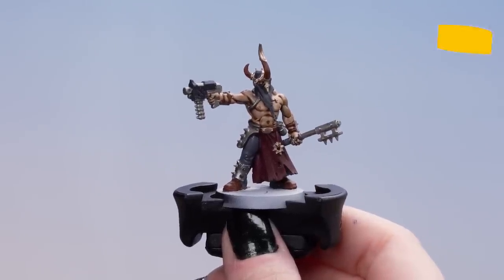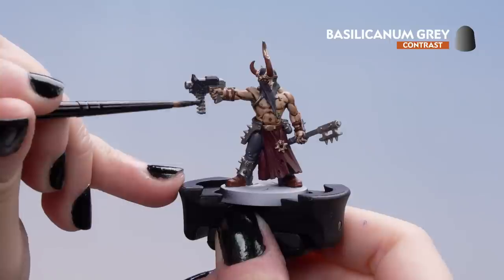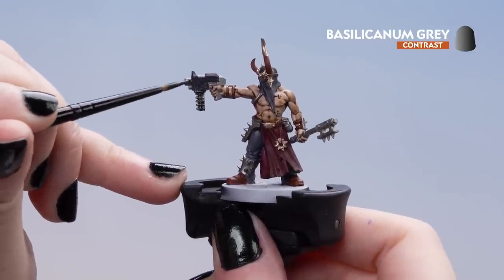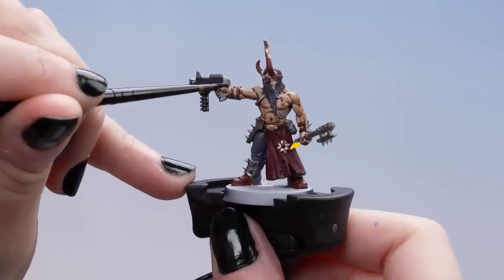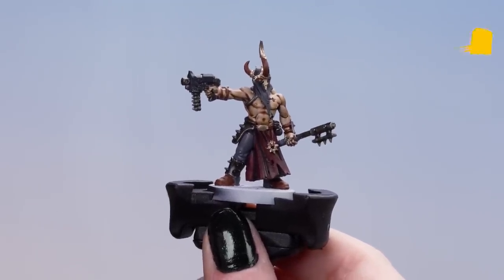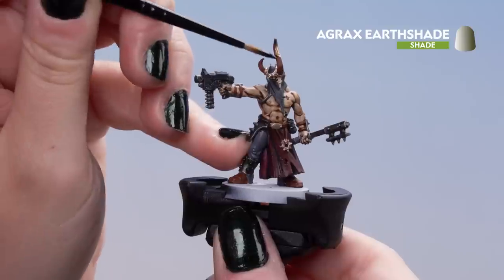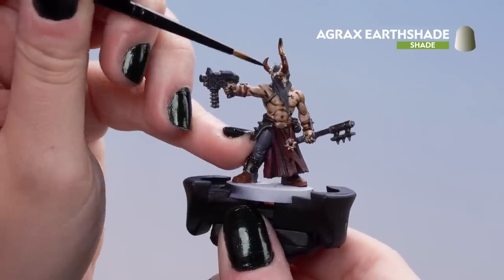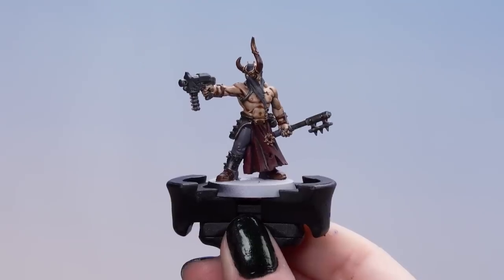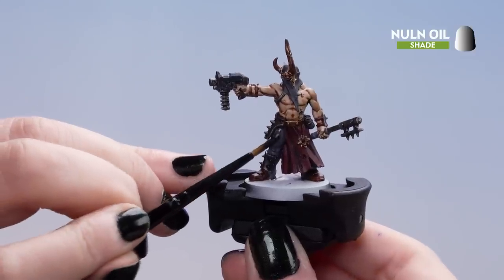Now that the skin is done, we can move on to Bass Silicone and Grey and put that all over the silver and the red cloth. Now that it's dry, we can move on to Agrax Earthshade and apply that all over the brown and gold details. With that dry, we can move on to Nuln Oil and apply that over the black and the grey areas.